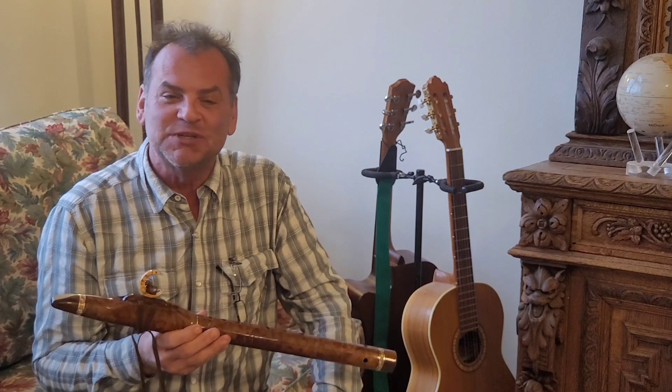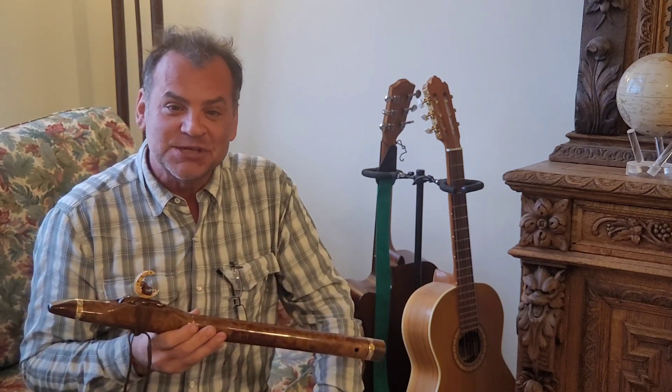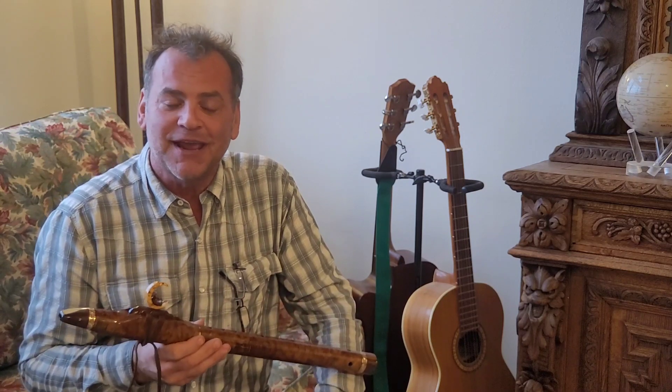Again, I'm Brent Haynes with Wood Sounds. I would love to create a flute for you. If you're interested in a flute, just reach out at 801-822-1415 or brent@woodsounds.com. Have a great day.